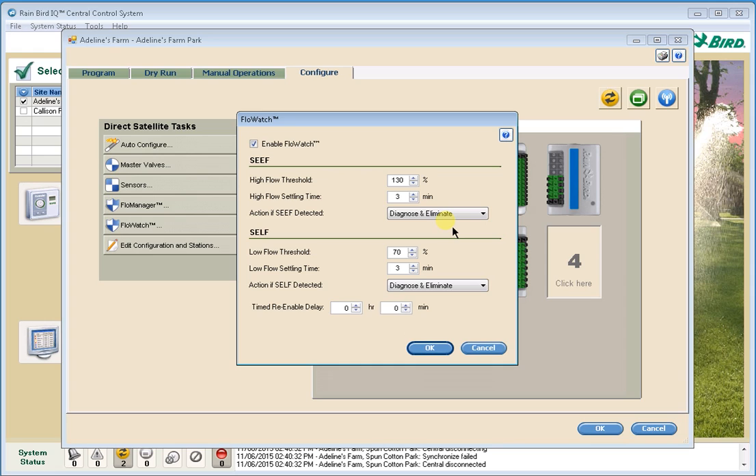On the other hand, when we shut off the valves and turn the master valve back on and see no flow, the system assumes the high flow was downstream of one of the valves that was previously running. IQ will then turn on each of those valves one at a time until it finds the station with the high flow. It will shut off that station, quarantine it, and then run the rest of the program.